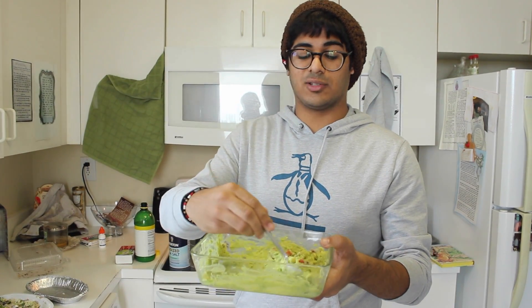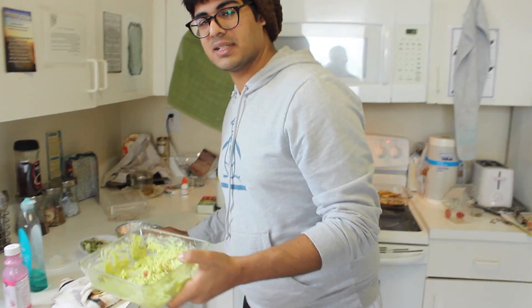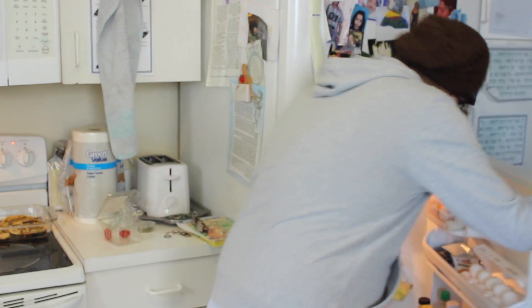I never claimed that I'm a professional guacamole creator. I do not hail from the land of Mexico, but I think I can make some decent guacamole. We're gonna pop this in the fridge for 15 minutes until it cools down a little bit, and then we'll take it out and put it on stuff.